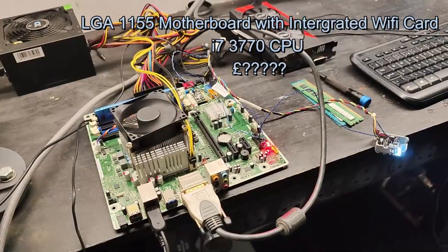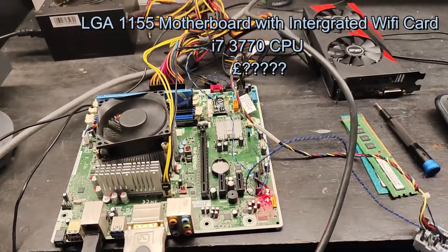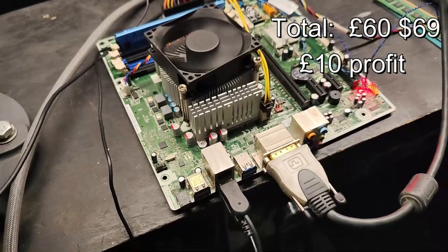I saw the GPU listed for £80 on eBay but I think that's a bit optimistic. Unfortunately for the motherboard and CPU I have no idea what they're worth, so I'm going to put them to one side to see if I can repair it another day.